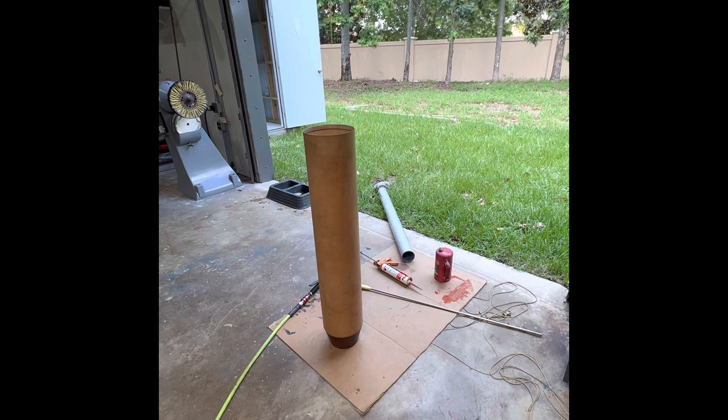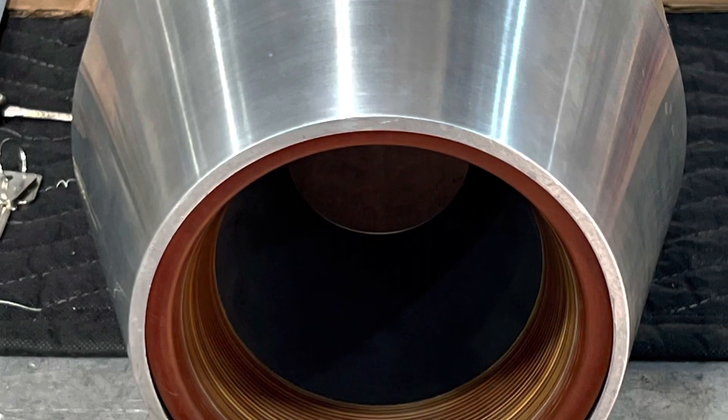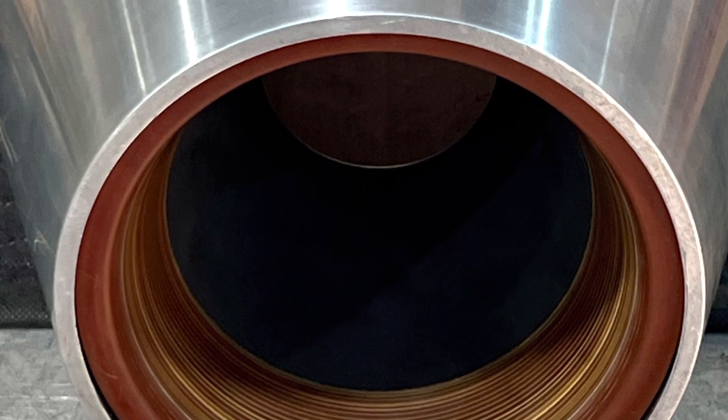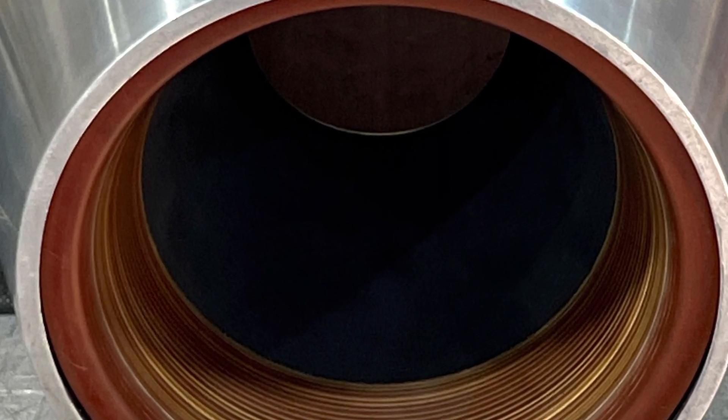And that's pretty much it for installing and sealing that nozzle into the fuel grain liner. Coming up next, we're going to get this liner set up to pour some fuel in. I'll see you next time.